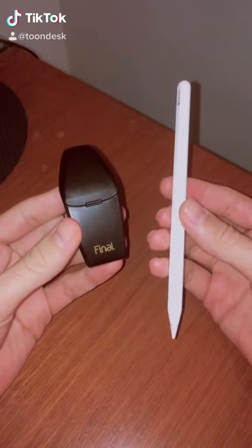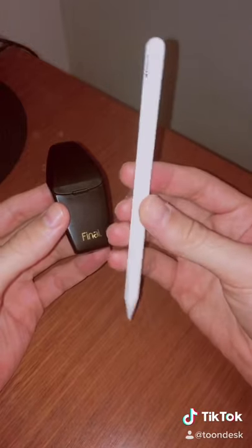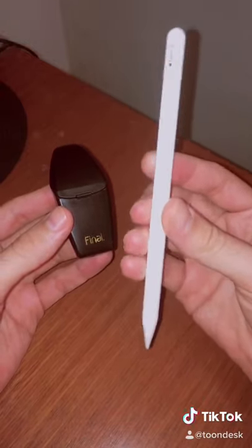I think I found the answer to why Apple's not putting the Apple Pencil on the phone yet. It's because it's too big to carry around with you everywhere. Look how big this is — it's not really good for carrying in your pocket.